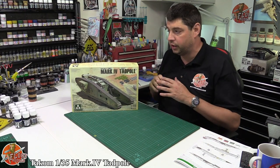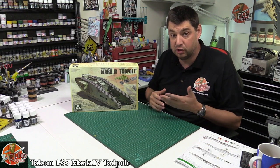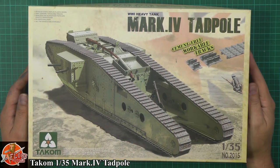We've seen Takom stuff before, and obviously there's a plethora now of brand new kits coming out focused on World War I. Some incredible ones we've looked at and reviewed recently, but it's very nice to see all these much overlooked kits for years and years.